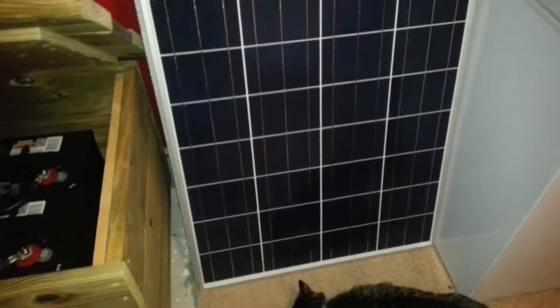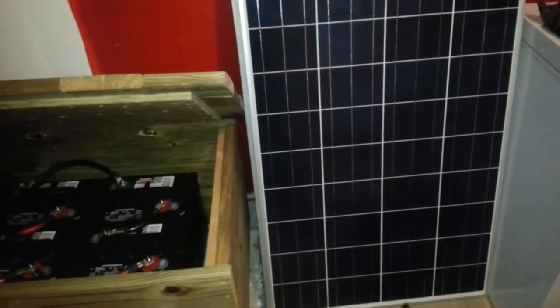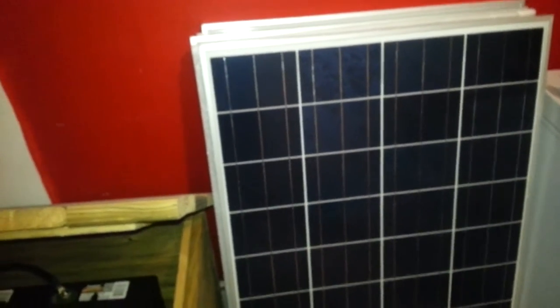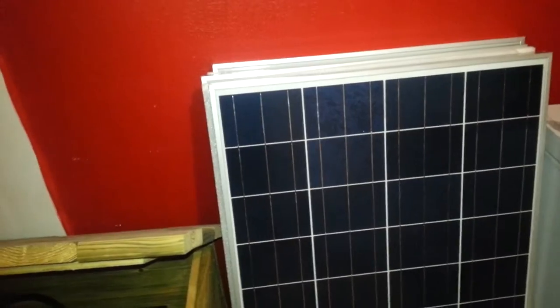eBay. I have three panels here — I literally just got these today. I have three more on the way. I got all six for an average of $135 a piece. They are 120-watt panels and should be producing close to 7 amps each. We'll see once we get it all hooked up.